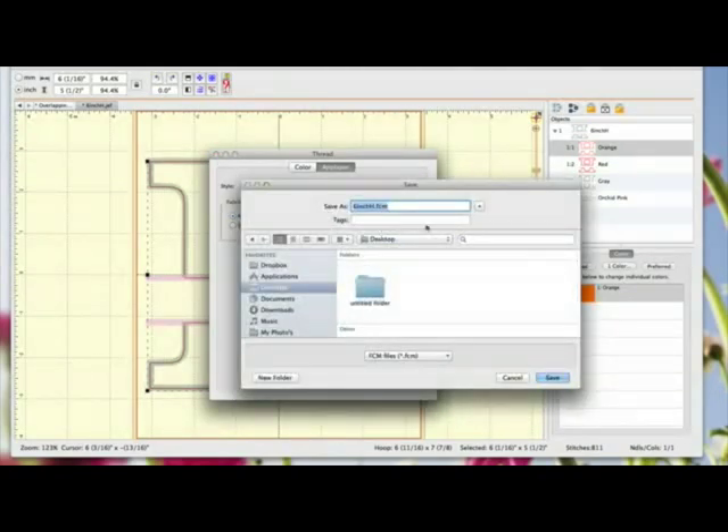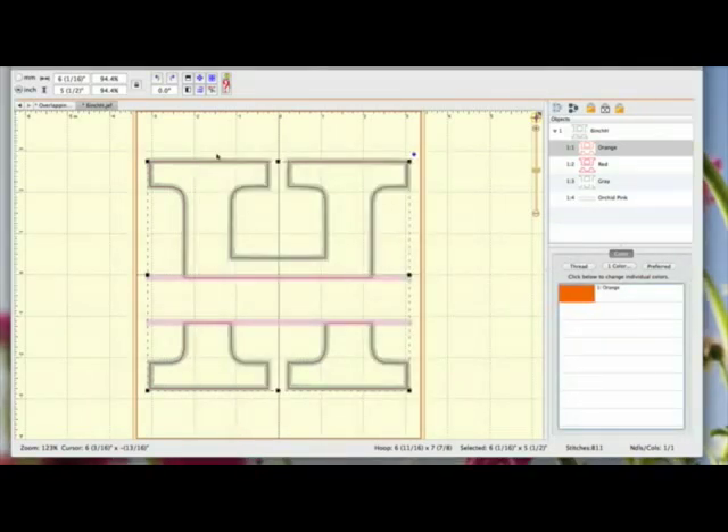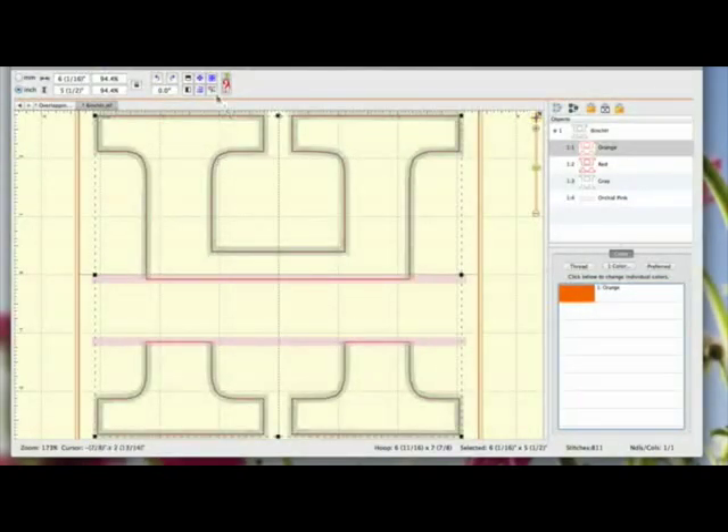I'm going to leave it on the default 1.5mm for now, and then it says here save as cut. So I'm going to click on that. You can see now that the file that I brought in, the embroidery file, 6inchh.jef, is now 6inchh.fcm. I'm going to save it on my desktop. And that's it - done. So now what I'm going to do is put the stitch file on my Janome memory stick and put the FCM cutting file that's on my desktop onto my Scan and Cut USB stick.